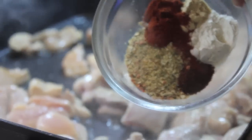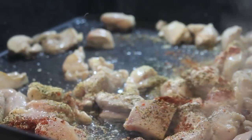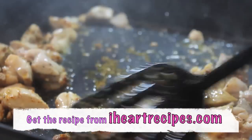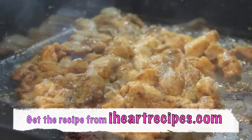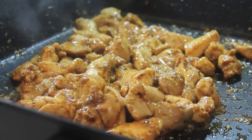I have a lot going on there — some seasoning salt, paprika, onion powder, and garlic powder. The exact measurements can be found on my blog, iHeartRecipes.com, so come check the recipe out there. And I'm going to drizzle in some pure honey.